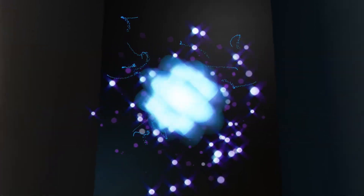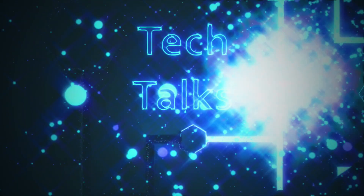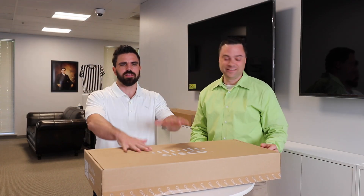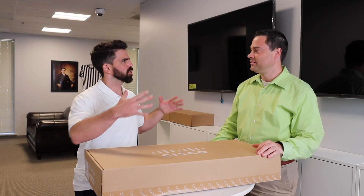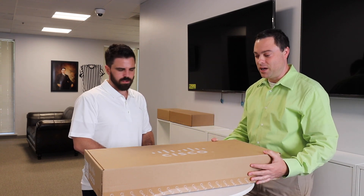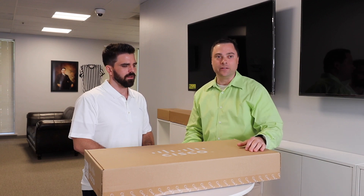Today we're going to be unboxing a WebEx Room Kit. There's two types of Room Kits: a Room Kit and a Room Kit Plus. We're doing the Room Kit, and this is a Tech Talk. We're about to get started unboxing this Room Kit. I got Marshall with me. Thanks for having me — I'm excited to open this up and actually get going with a new Cisco WebEx Room Kit. Let's unbox.